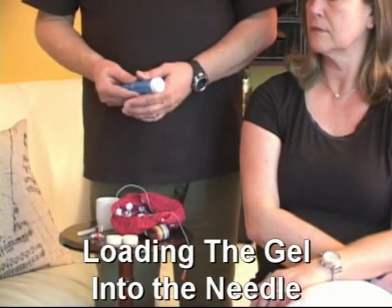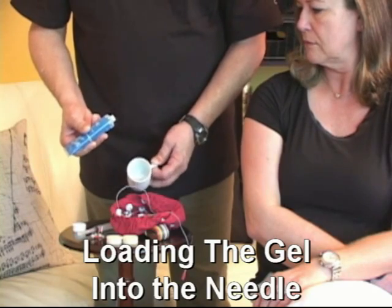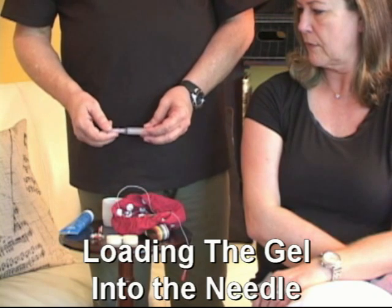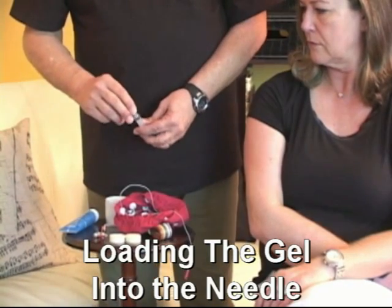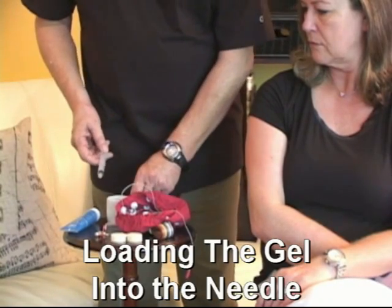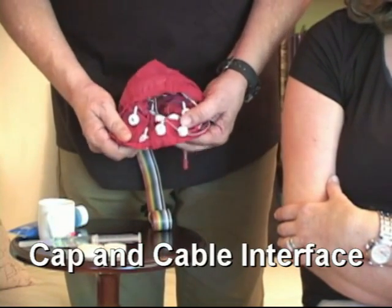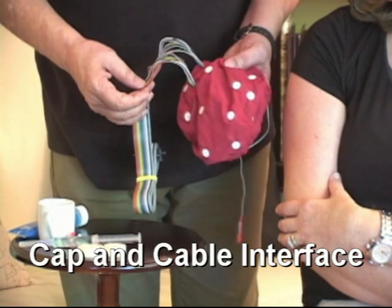Let's start by preparing. I'm going to take this gel and just squeeze some of it into a small container. If you have the large jar, you can load directly from the jar. Using the needle and syringe — you can remove the needle from the syringe by just unscrewing it — the syringe will draw the gel up. You'll notice that on the cap, each one of the inside electrodes has a wire, and the wires all go out through the same point, forming this cable which will plug into the CubeWiz.